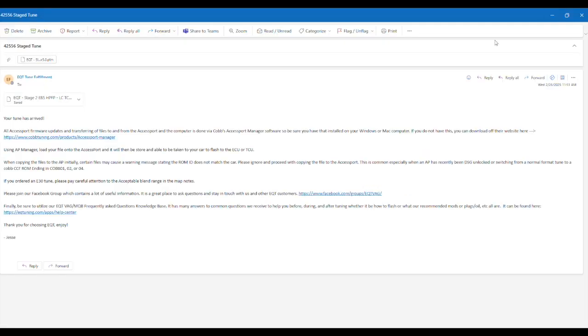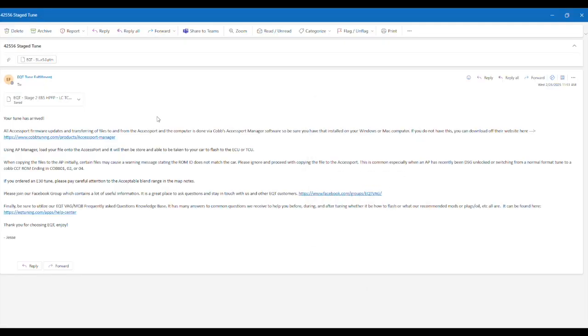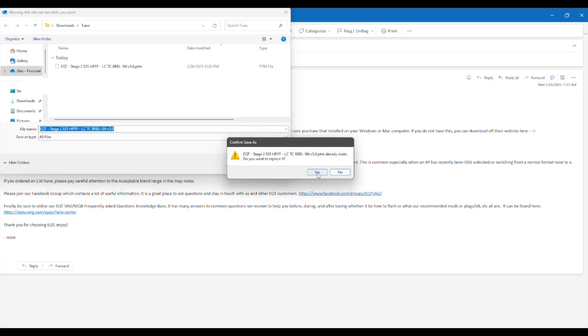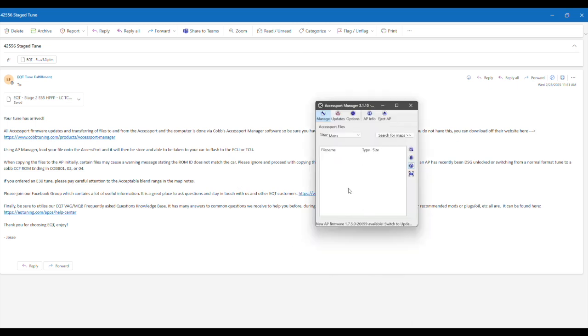After that, Access Port Manager will open like this. You're going to want to click this to save as. This is your tune file. You'll press save. Then from here, you can open up Access Port Manager. This is what it looks like. Make sure to have it plugged in using the USB cord that was provided in the cog box.